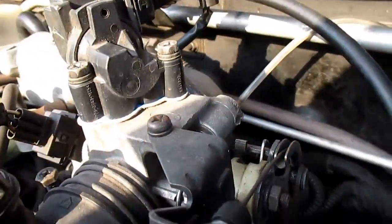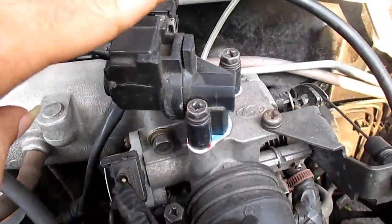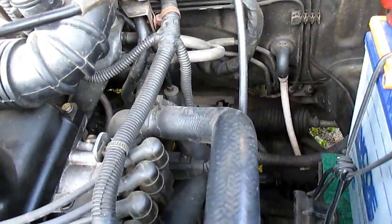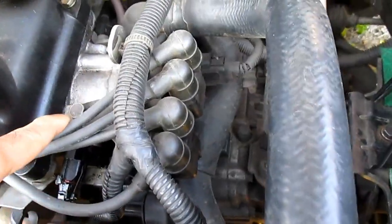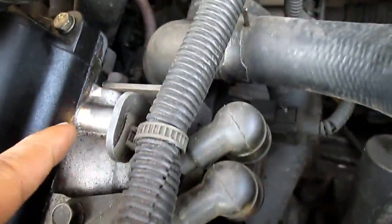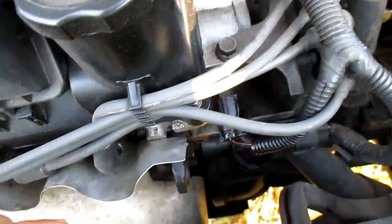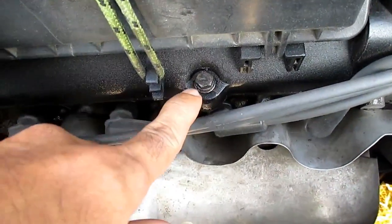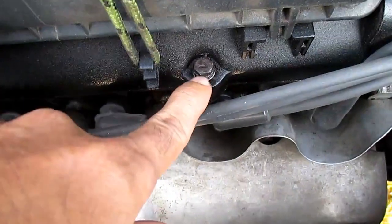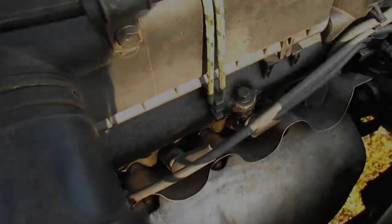Karena di sini ada dua sensor — tiga malah: sensor ISC, TPS, sama MAP sensor. Berikutnya kita bisa pasang pada area dekat coil, ada baut ukuran 12, bisa taruh di sini atau di sebelah sini. Setelah itu kita bisa pasang lagi di cylinder head — ada baut di sini, tapi yang ini harus hati-hati kawan, kalau terlalu kencang ulirnya bisa rusak.